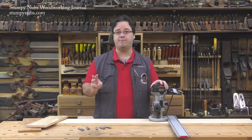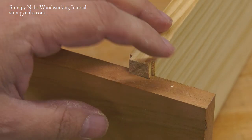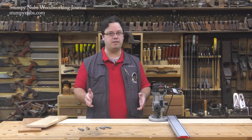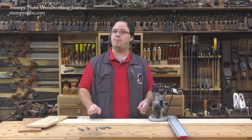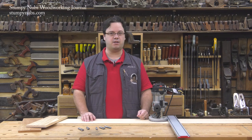Today we'll discuss three of them: a standard sliding dovetail, a tapered sliding dovetail, and a shoulder sliding dovetail. I highly recommend watching this entire video because this is a skill that can really step up your woodworking game. We'll move pretty quickly — now let's get started.